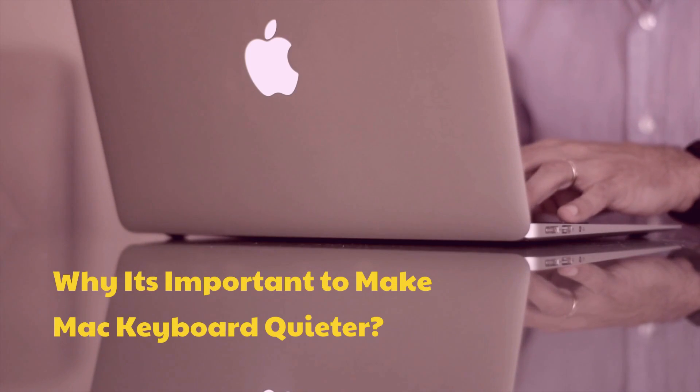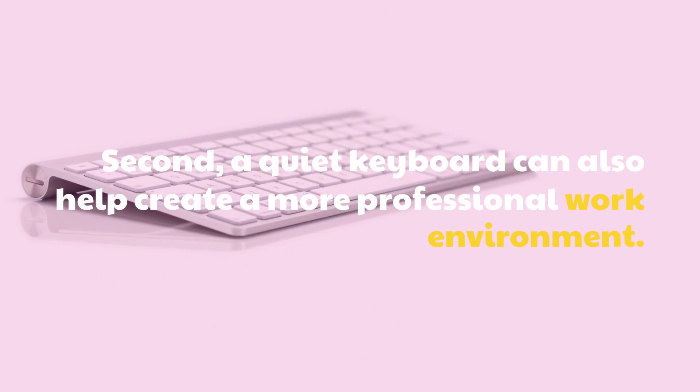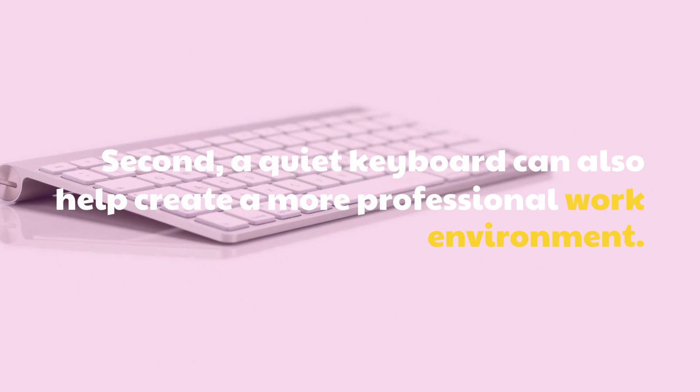Why is it important to make your Mac keyboard quieter? A quiet keyboard can help create a more professional work environment.